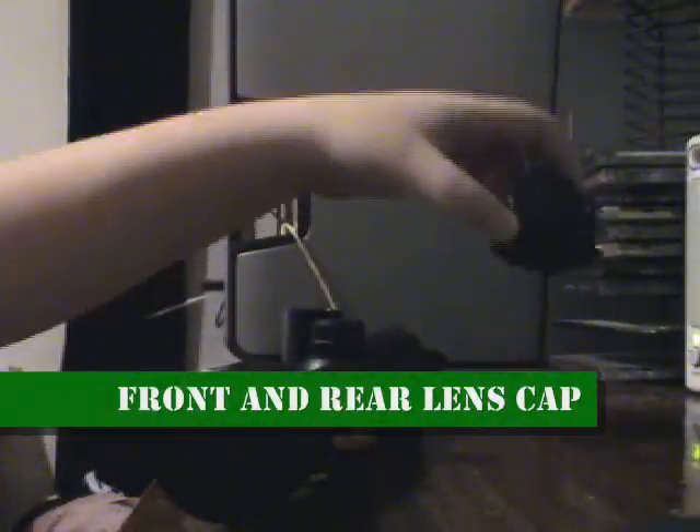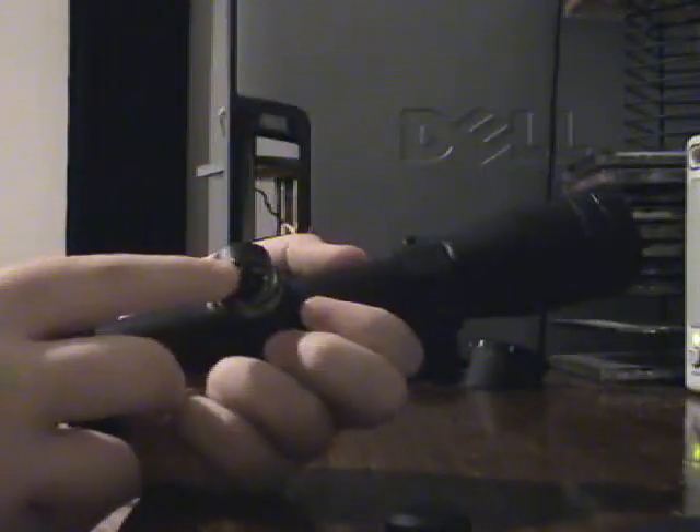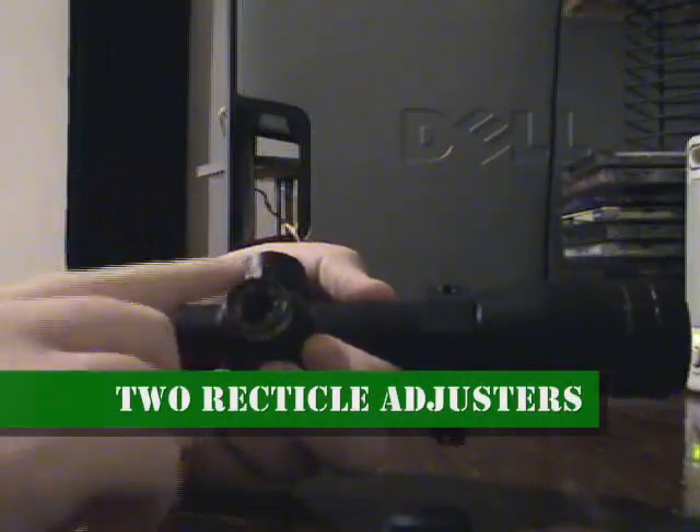It has a front lens cap and a rear lens cap. However, you cannot use the front lens cap when you have the tube on. Under here, if you unscrew this little thing, this is where you sight your scope. You can twist it to make it go up, and if you unscrew this other one, you can make it go left.